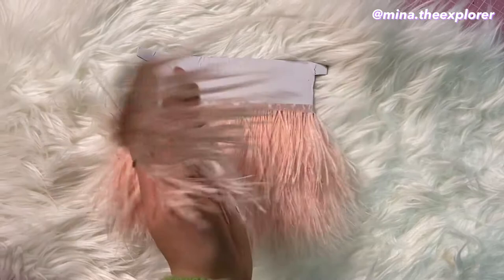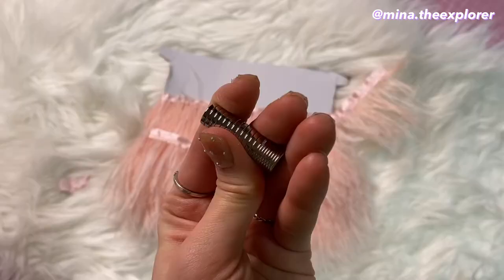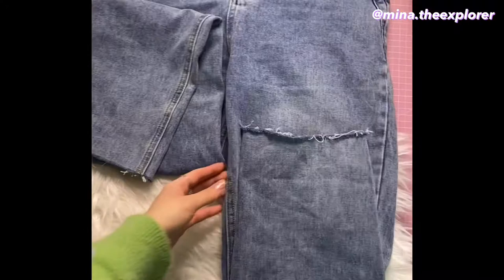Let me show you how I made it. You're gonna need one roll of feather trim — I got it from AliExpress, I'll link it down below — and you need two buttons and tiny coin magnets.